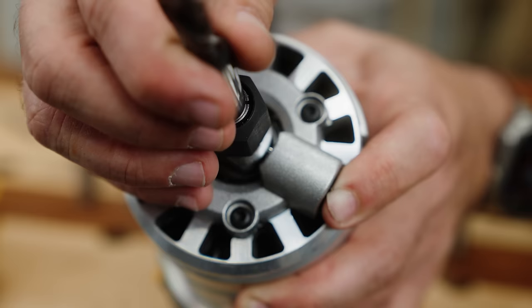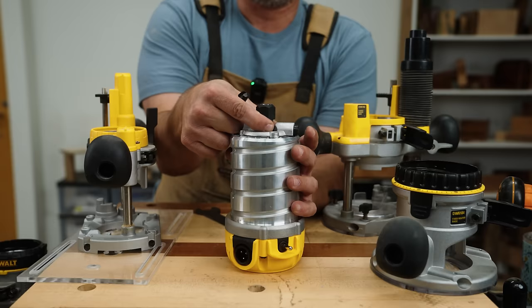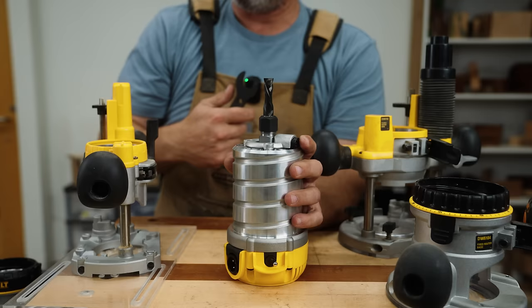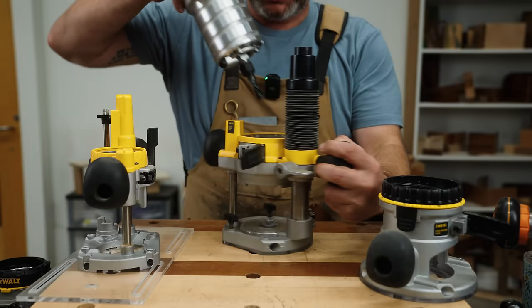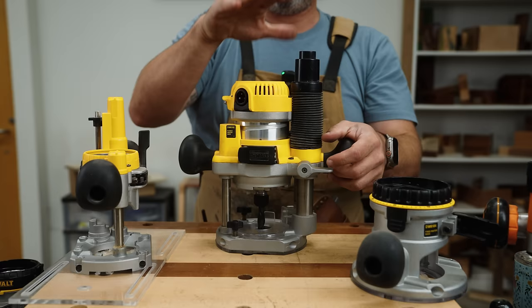First things first, you're going to insert your bit. There's a button that will stop the post from moving. You can see this little hole right here — you're going to line that up with the button. You can feel it; it is locked in. You're going to insert the bit that you want and tighten it. You can start by hand, and then using a wrench you can tighten it. You honestly don't need to crank on it so hard that you're straining. As long as it's tight, you're going to be great. Then you're going to take it into either your plunge base or your fixed base.